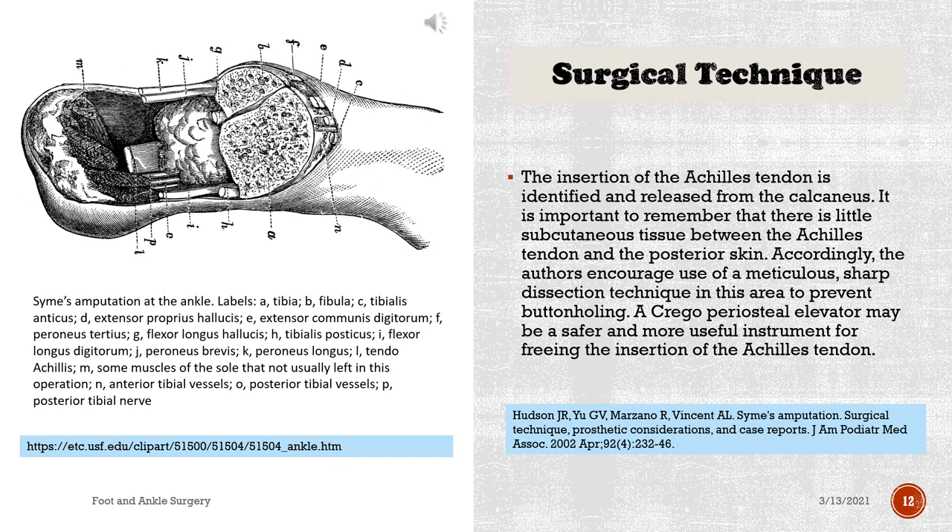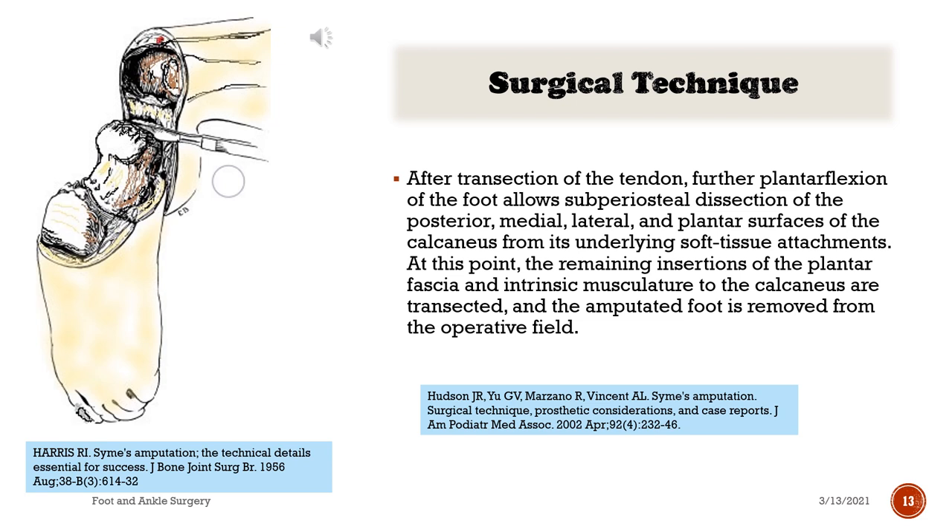The insertion of the Achilles tendon is identified and released from the calcaneus. It is important to remember that there is little subcutaneous tissue between the Achilles tendon and the posterior skin; accordingly, the authors encourage use of meticulous sharp dissection technique in this area to prevent buttonholing. A Freer periosteal elevator may be a safer and more useful instrument for freeing the insertion of the Achilles tendon. After transection of the tendon, further plantar flexion of the foot allows subperiosteal dissection of the posterior, medial, lateral, and plantar surfaces of the calcaneus from its underlying soft tissue attachments. At this point, the remaining insertions of the plantar fascia and intrinsic musculature to the calcaneus are transected and the amputated foot is removed from the operative field.